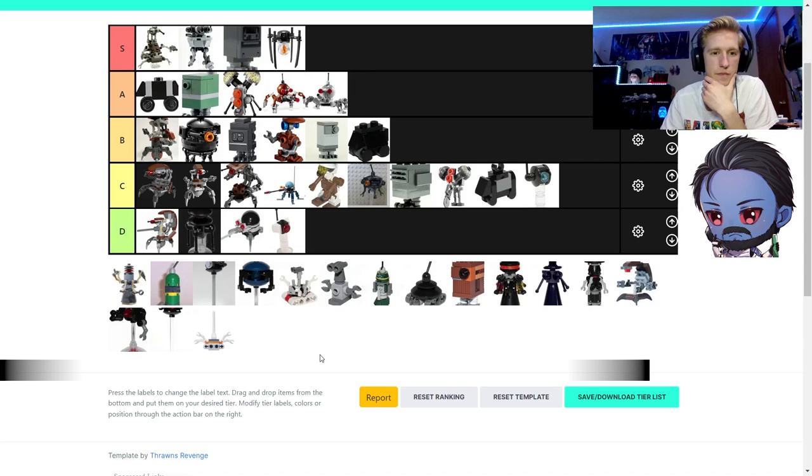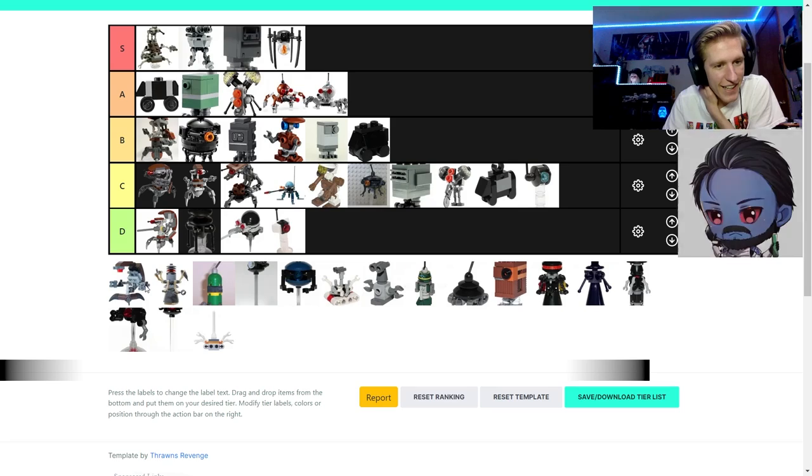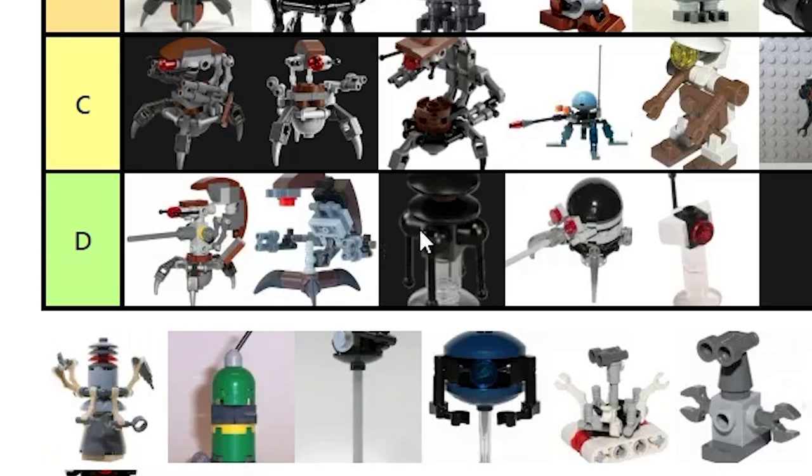We missed the polybag droideka — that's the worst droideka but not as bad as the sniper droid. His legs can't move. I would even put this in D — it looks so bad. I'll put it just behind the other C-tier droideka.